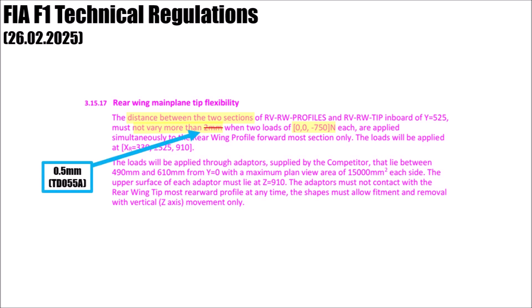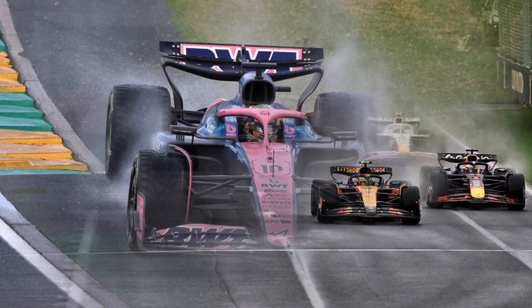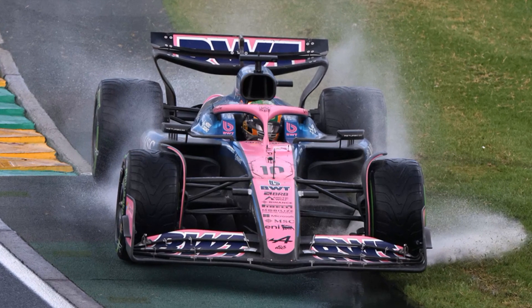Because this change is so last minute, they allow a tolerance of 0.25mm. Most teams said it doesn't affect their cars, but Alpine confirmed that they had to make changes to their rear wing assembly in order to comply with the new criteria.